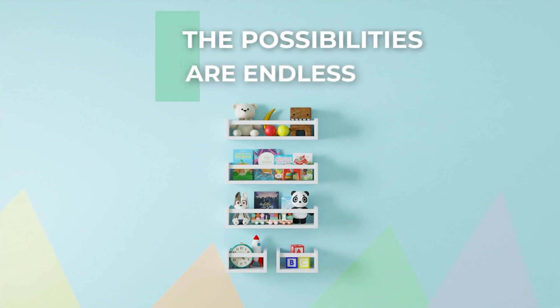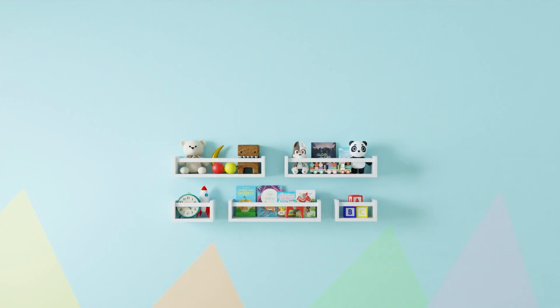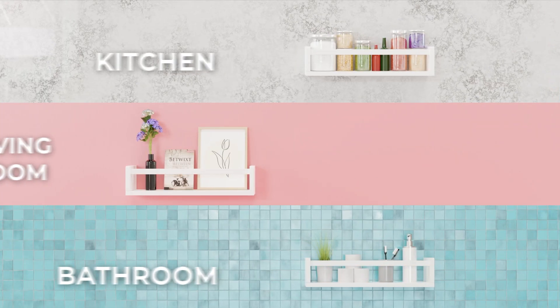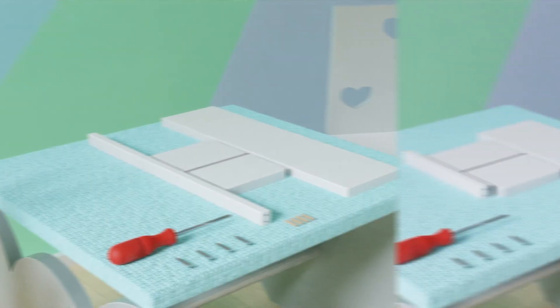The possibilities are endless. Feel free to unleash your creativity and install the shelves in alternative arrangements or different rooms. To prevent product damage, install the shelves on a soft surface.